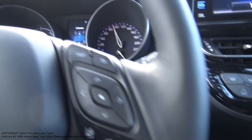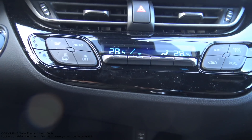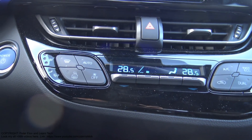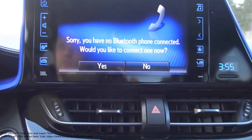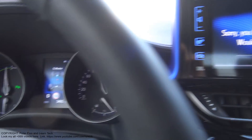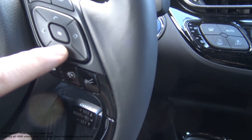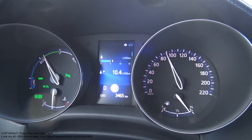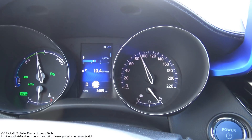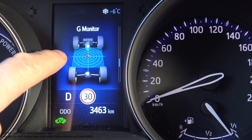And this was my information, my friend. Thank you for watching. There is also the possibility - this is the G-monitor's information: that using that switch, I can change these settings. Thank you, my friend.